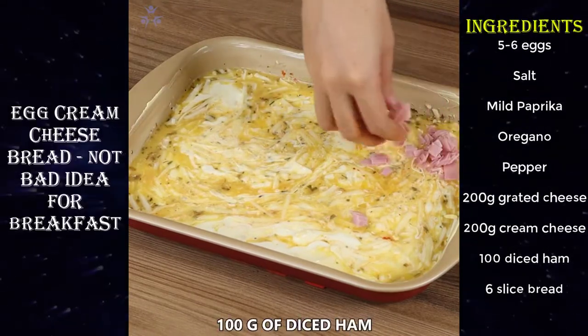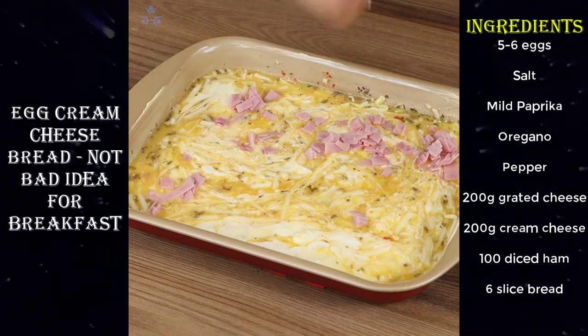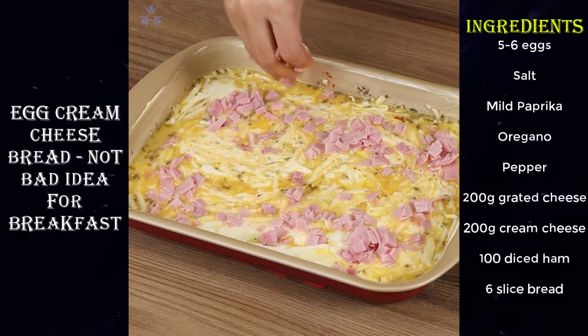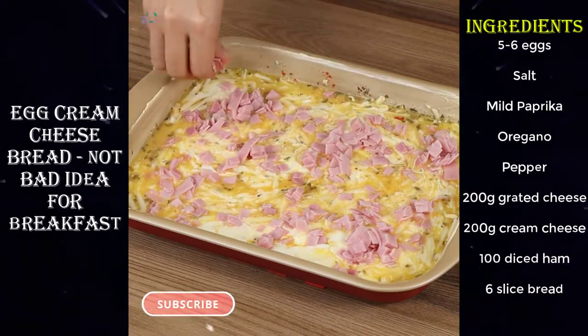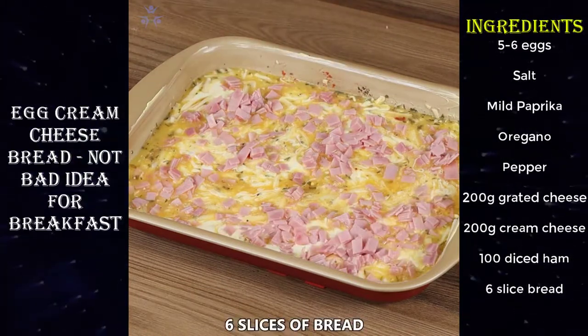Now add 100 grams of diced ham. This recipe is very easy to prepare and it's made with easy-to-find ingredients — try it at home, you won't regret it.